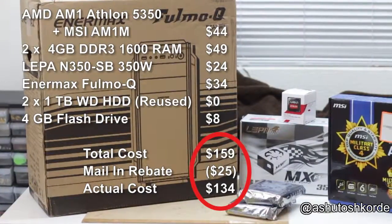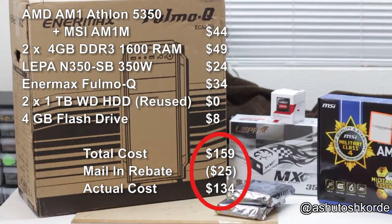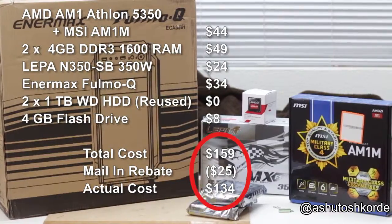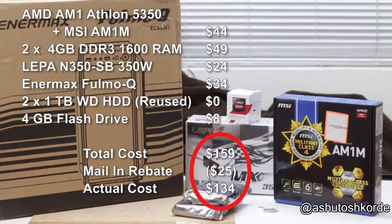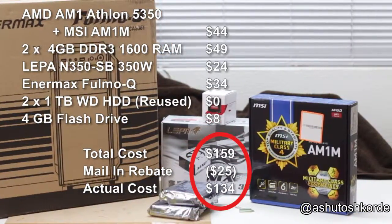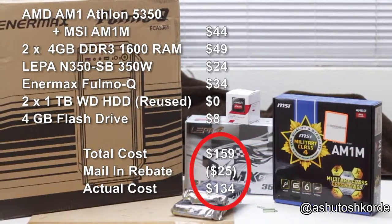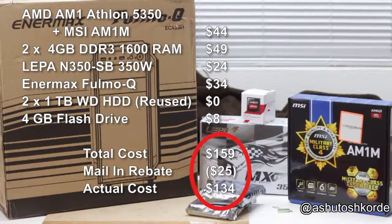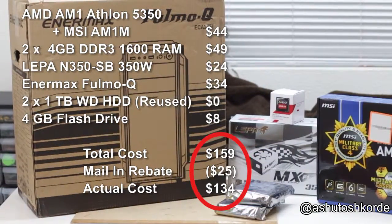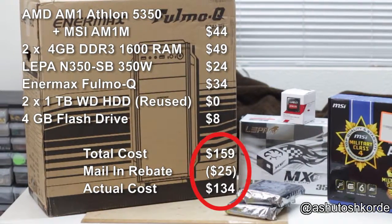I'm using two sticks of 4GB DDR3 1600 RAM. The total cost of the diskless system comes to $159, with about $25 in mail-in rebates bringing it down to around $134. I've also included the $8 flash drive used to install FreeNAS, even though I had one on hand, to give an accurate cost estimate. It's worth noting the $44 motherboard and processor combo was a special deal — bought separately they'd cost around $70, about $30 more.